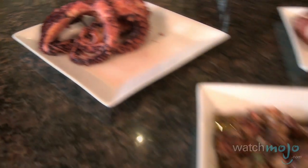Hi, my name is Annick Robinson. Welcome to WashMojo.com. I'm so excited that you're joining us for today's episode where we're going to learn how to make Costa's authentic Greek octopus salad. Costa comes from Sherbrooke Fish and he's going to take us to his store and show us how to pick the best octopus for this salad.